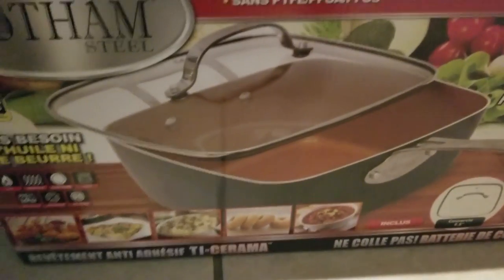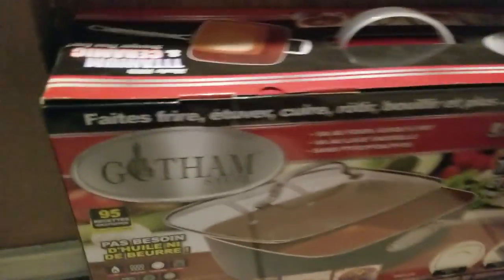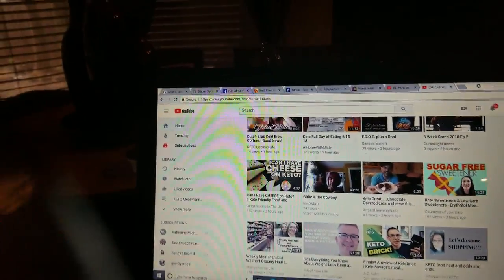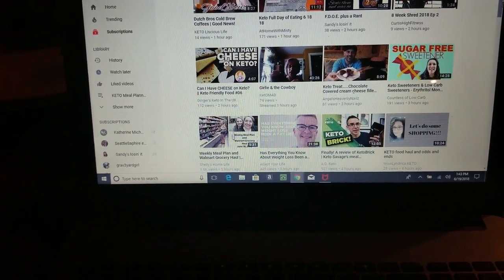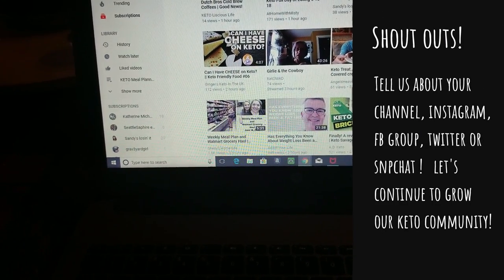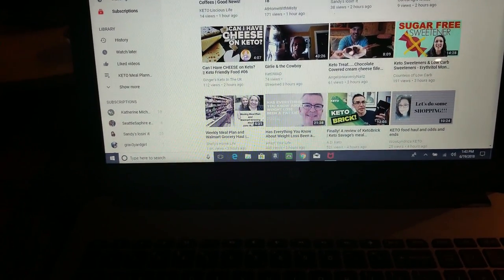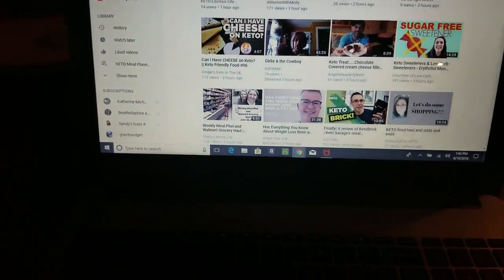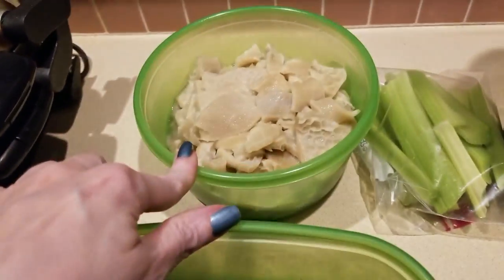I got Matthew the Gotham cookware set — it comes with a basket for frying since he's on his frying kick. I thought he would use it but he hasn't yet. Sitting at the kitchen table checking out some vlogs. Shout yourself out, guys — if you have a YouTube channel and you're watching this video, share a brief description of your channel and invite viewers over. Let's continue to grow our keto family.